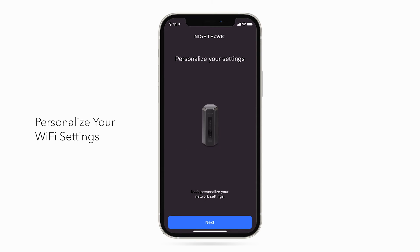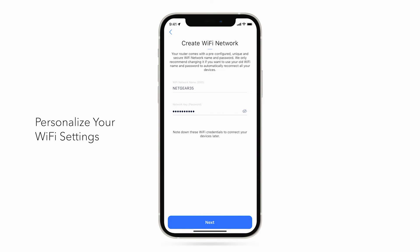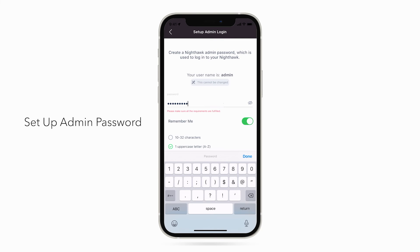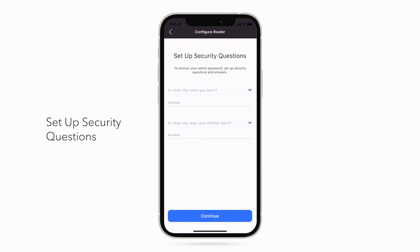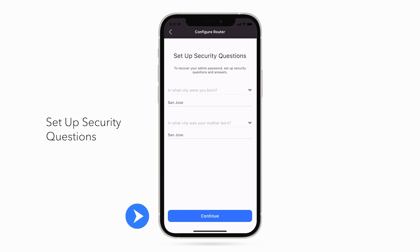Now, we'll personalize your new Wi-Fi network. Click Next. Your router comes with a pre-configured, unique, and secure Wi-Fi network name and password. Click Next. Your admin password is used to securely log into your router when on the local network to make changes or updates. Click Next. Just in case you forget your admin password, you can use these security questions to reset the login credentials. Click Continue.